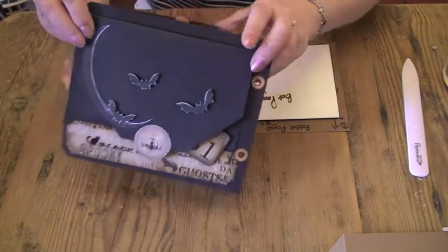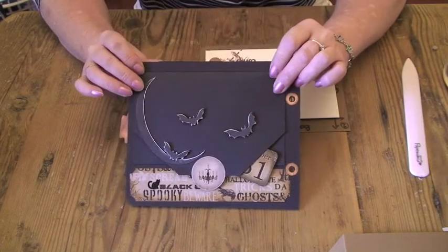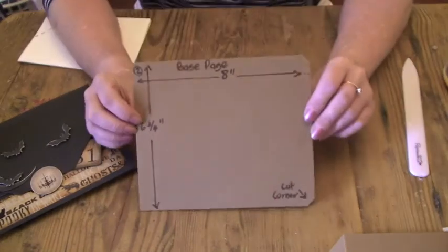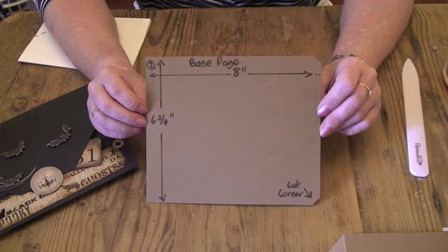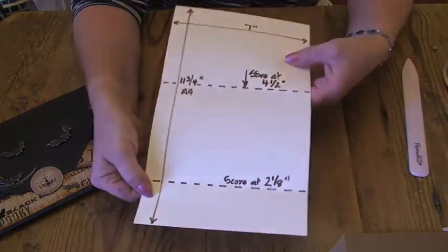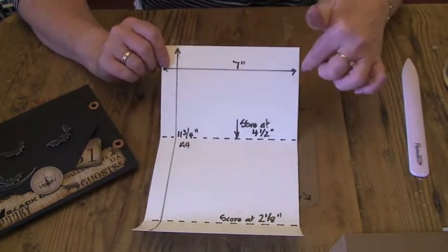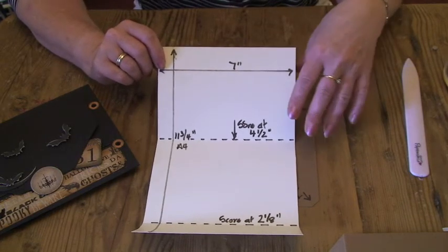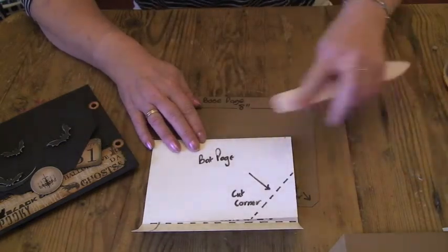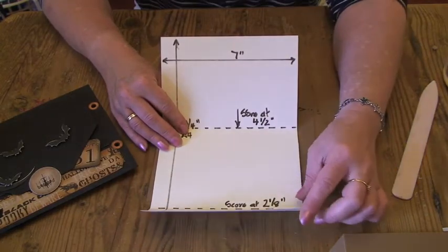And then the last page was my back page, as I've called it. Simple — start off with the base page, 8 inches by 6¾ with the corners cut. And then an overlay page, again A4 size, which is 11¾ inches in length. And I cut it 7 inches wide, but you could cut it at any dimension. I scored it at 4½ inches from the top, folded that over, and flattened the fold. And then scored it again at 2⅛ inches from the bottom.